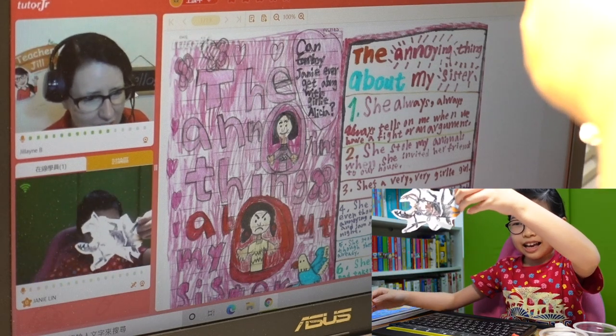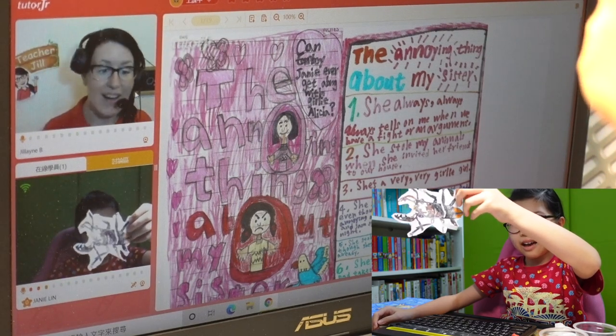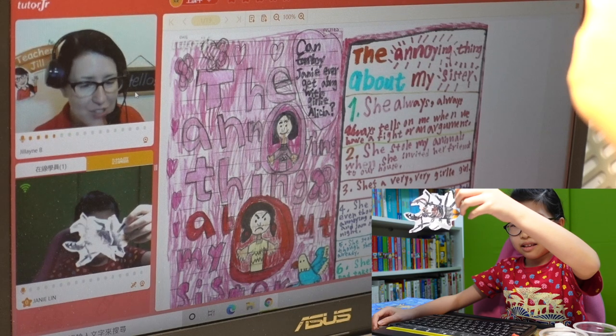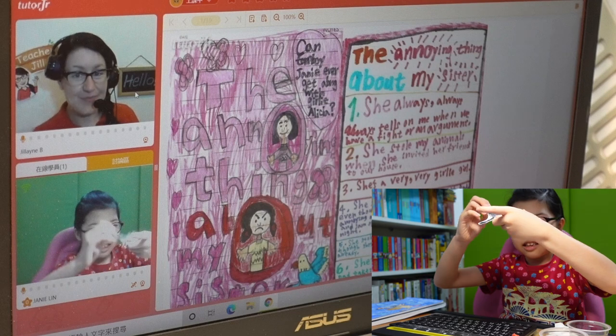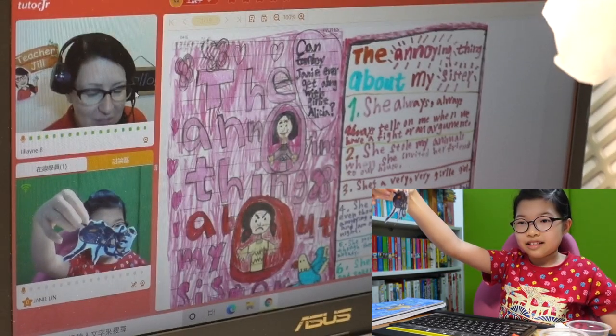This is a star beetle. I cut it out of paper — I actually drew it, and then I cut it out of paper. Wow, that's a great drawing. Well done. How about this one? Oh, this one is great too. Did you draw this too? Yep. Oh, wowee. Very nice.